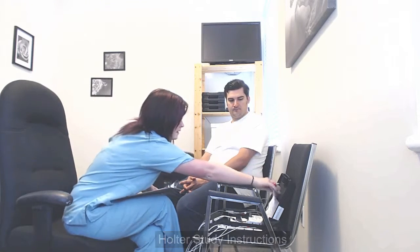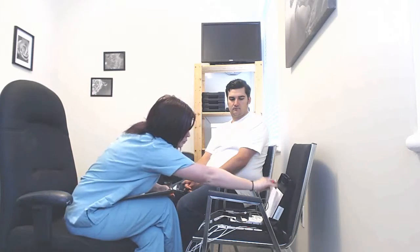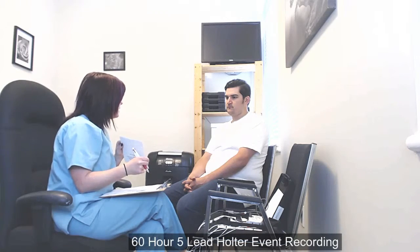In your kit, you will have an overall instruction sheet and your paper diary. Keep your paper diary on you at all times, just in case you are feeling any symptoms, and fill it out as thoroughly as possible. Not only will you be recording any events on the paper diary, but you will be recording on the machine as well using the diary button, and there is a sheet explaining how to record any events.